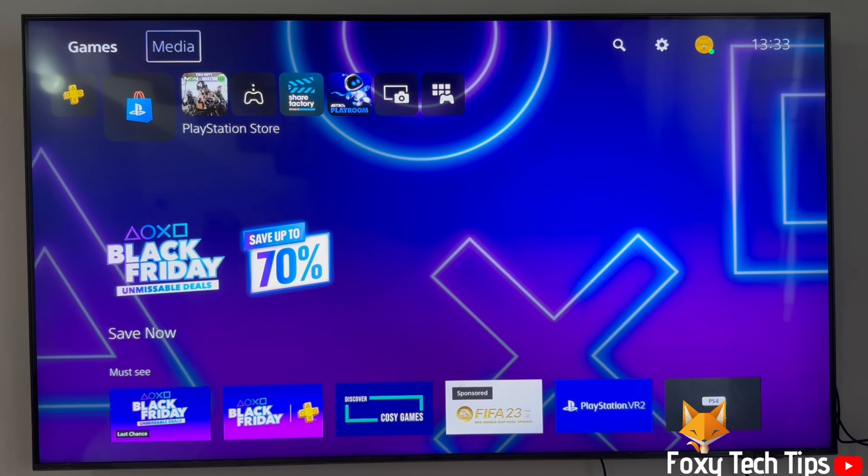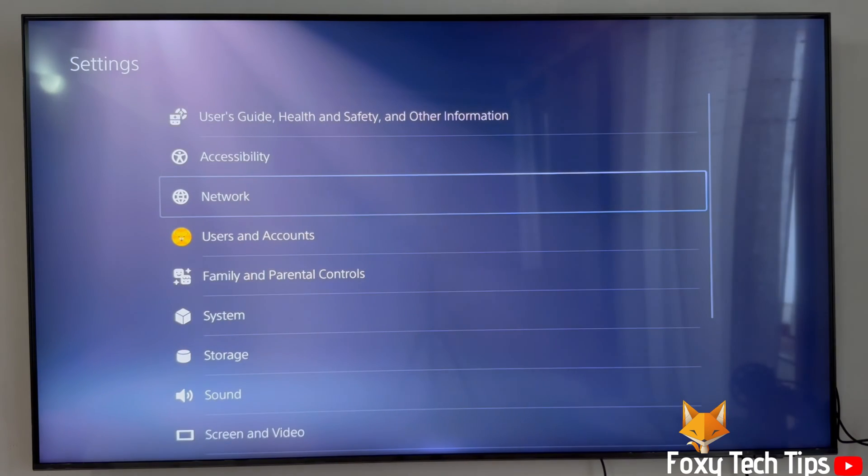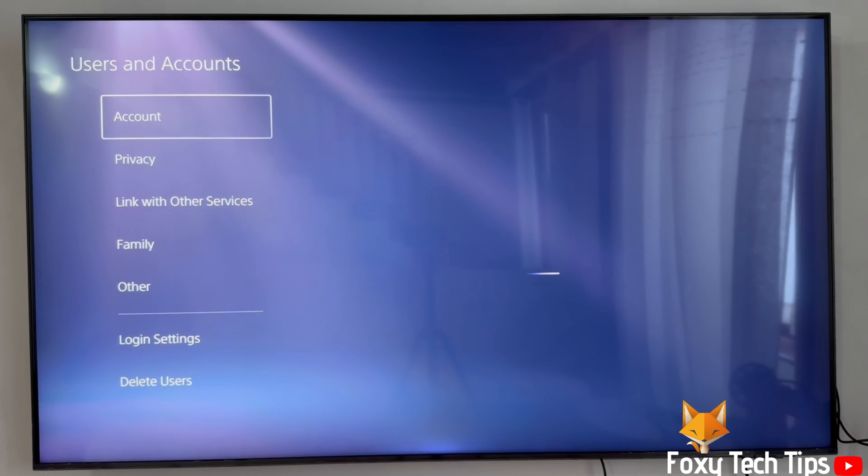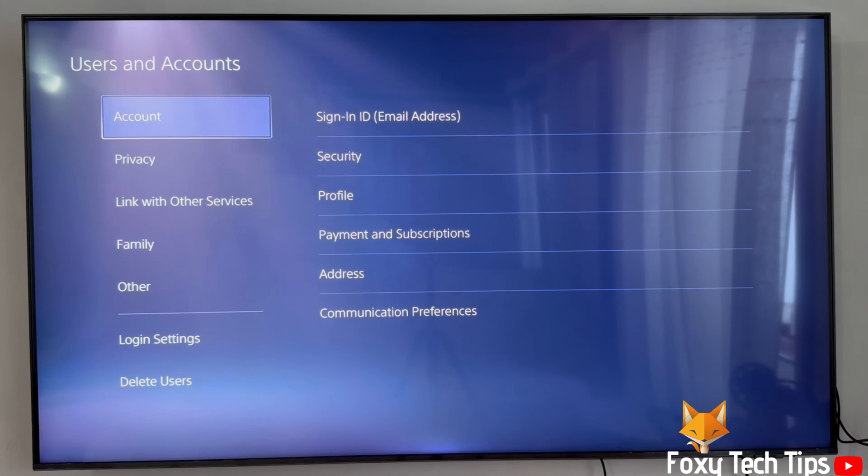From the dashboard of PS5, move to the top and then go to the right until you get to Settings and open them. In Settings, open Users and Accounts, select Account, and then select Payments and Subscriptions.